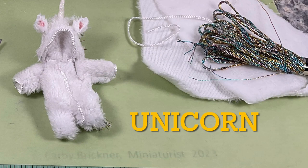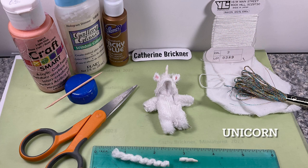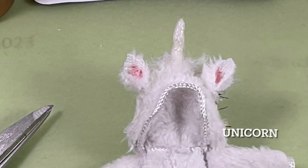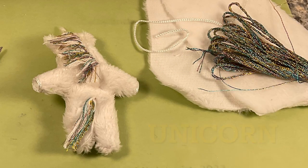For the unicorn, I used furry fabric for the body. I glue-stiffened yarn for a horn and then painted sparkly shimmer when it was dry. Then I glued pastel metallic-looking embroidery floss for the mane and tail. Glued the horn on top.